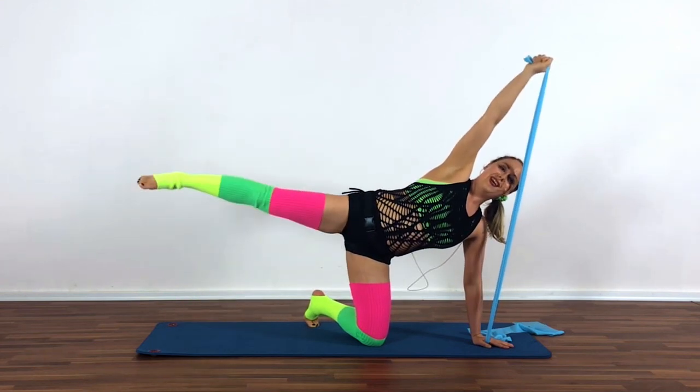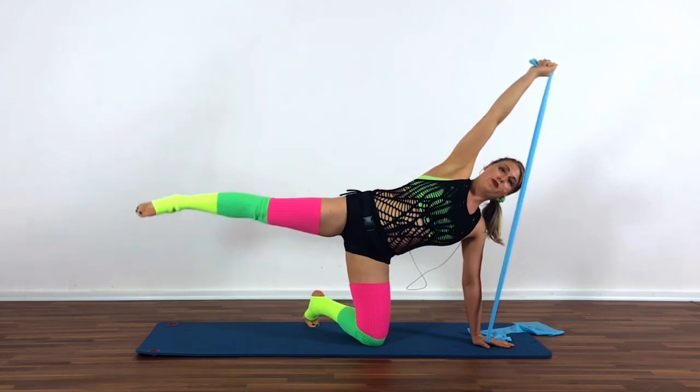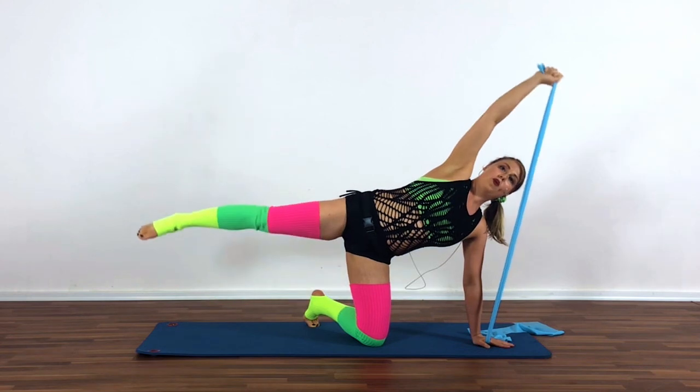Make sure you breathe. We'll go four more — four, three, pushing down through that bottom hand, two, and one. Hold.